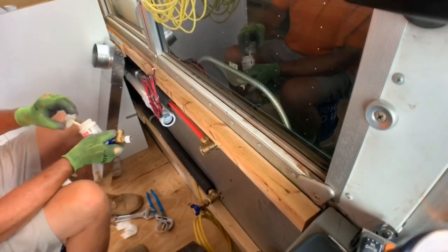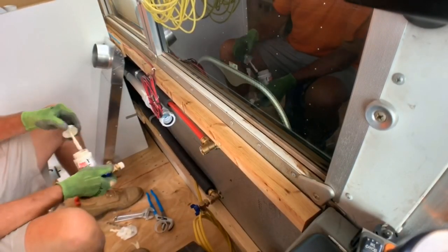Now it's time to put the valves on the water connections. If you notice on the back of your washer, there's an on/off kind of valve for the water — that's what we're putting on here. This way, if we're leaving the bus, we can turn the water off and prevent any spills or leaks if there are any problems.